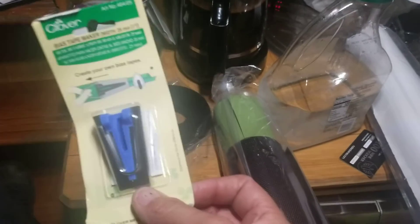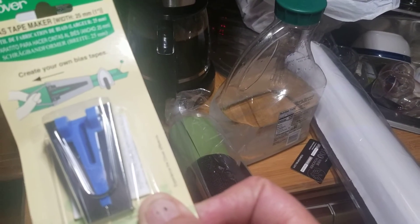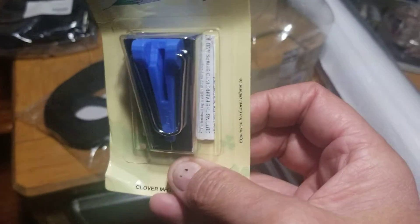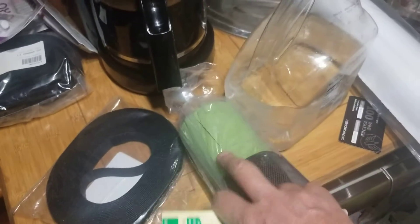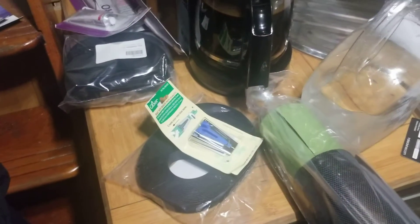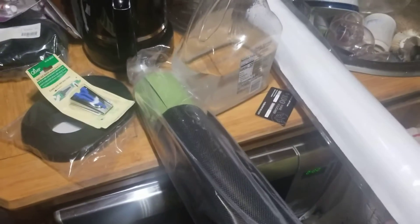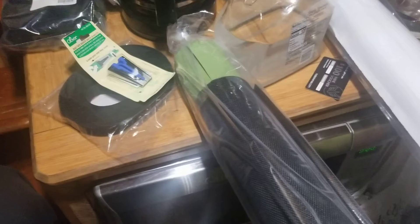And then I've got a bias tape maker. So I'm going to do a video on making bias tape, which is a lot easier and less wasteful than the Sailrite method — they waste a lot of fabric and I've got a way to reduce that. This is a one-inch bias tape maker, because apparently they don't make bias tape in Ginkgo Green. I asked Sailrite if they'd make me 25 yards of it, but they won't do that.